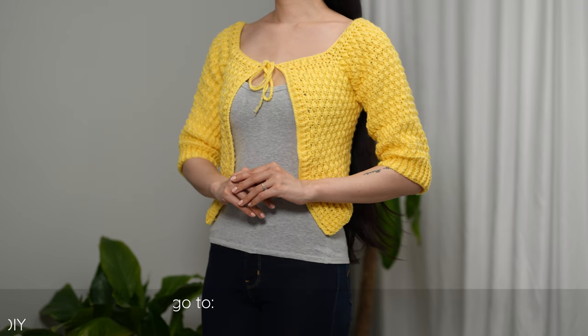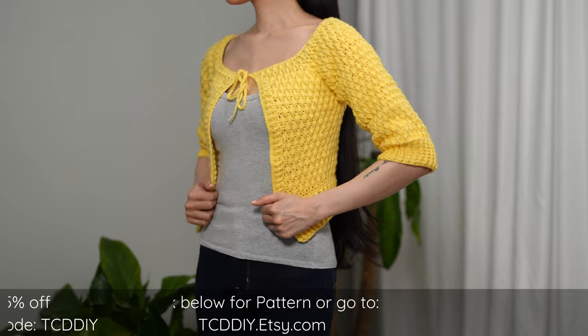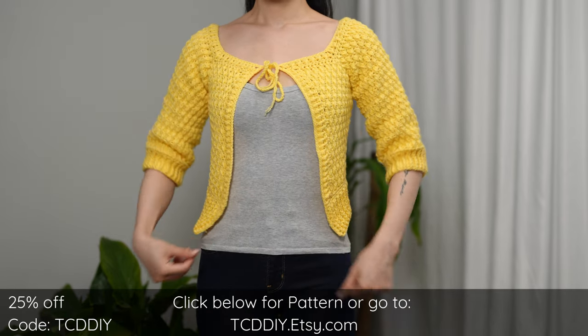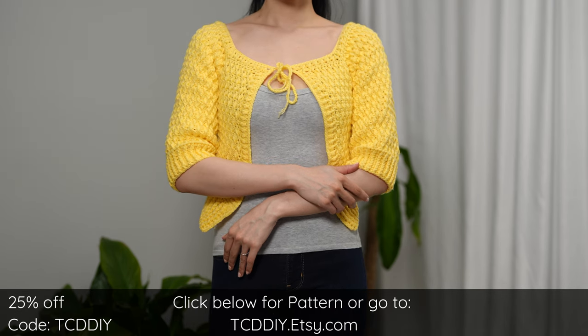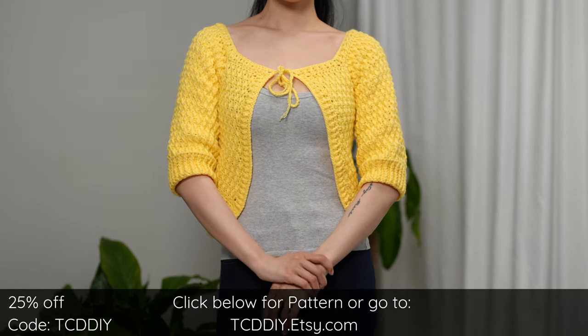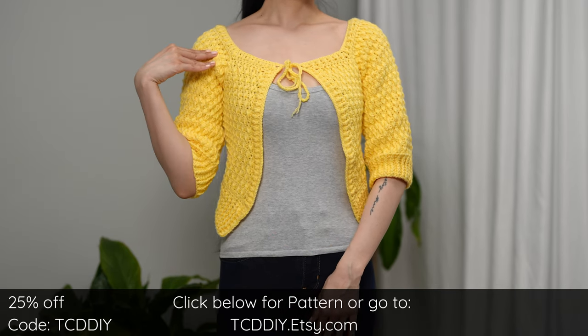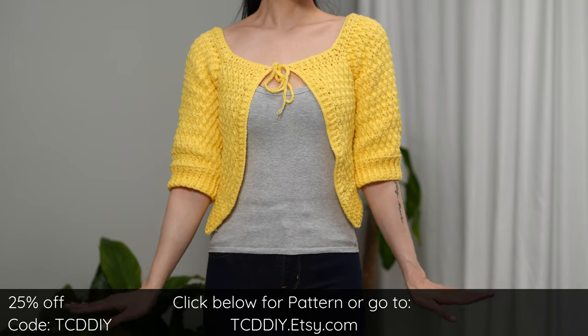Hey guys, I'm T and welcome to the channel. If you're new here, we make trendy and fun crochet tutorials twice a week. Today I'll be teaching how to make a front tie cardigan. This features the alpine stitch, a crop design meant as an add-on to any fit, and a front tie that gives you an opportunity for the cutest ties and bows.